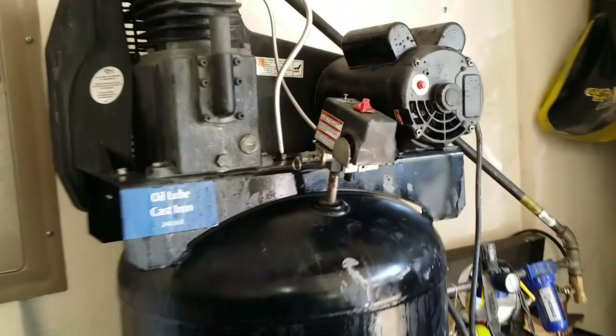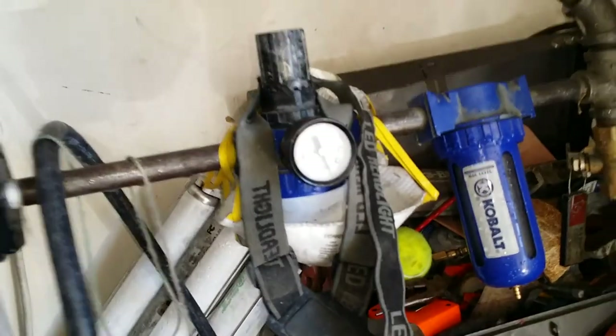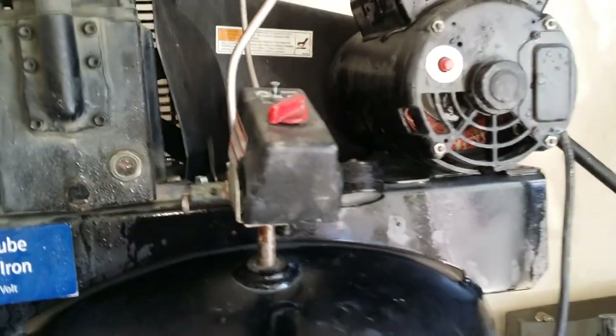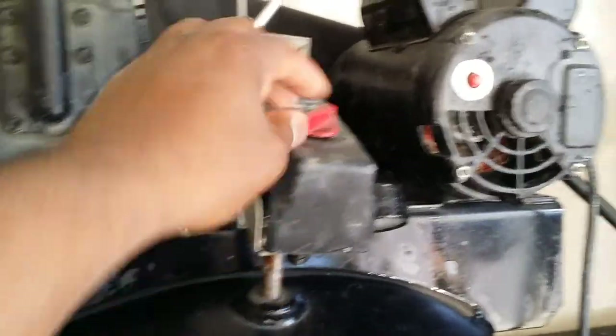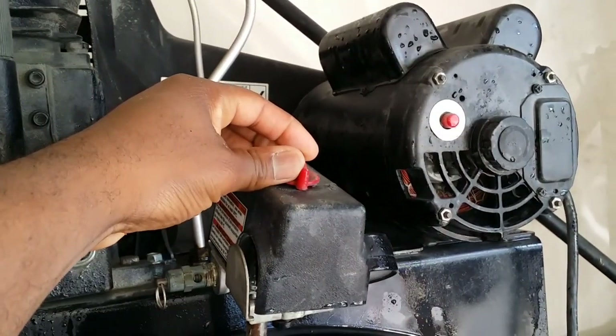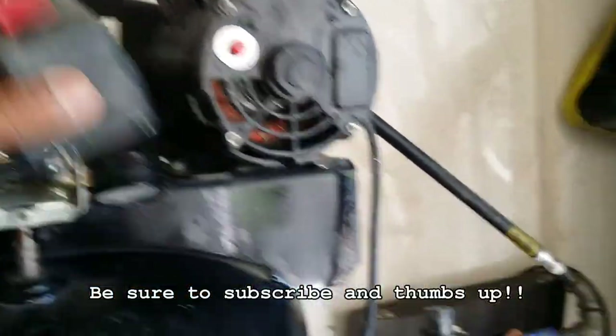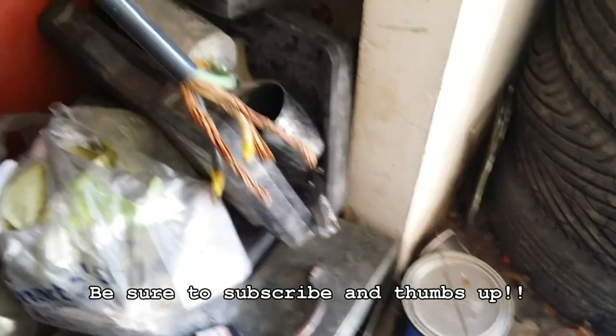Today I'm replacing this pressure switch. The reason I'm replacing it is because it would try to get up to the set pressure I have it at, but it would actually cut off before then. I would have to keep it at a perfect position just for it to stay on.